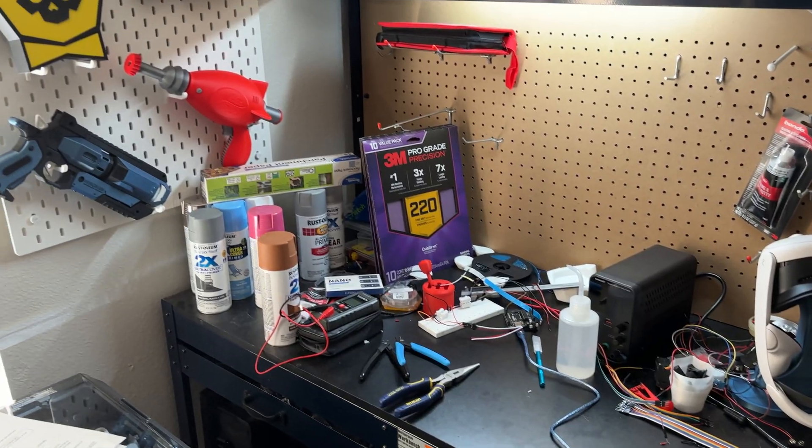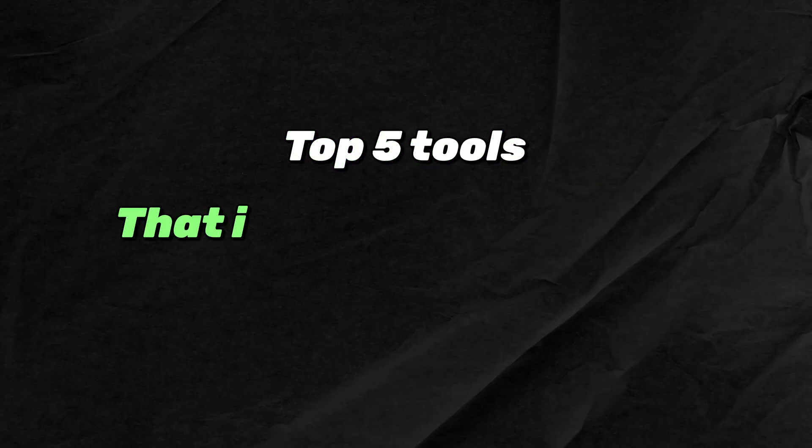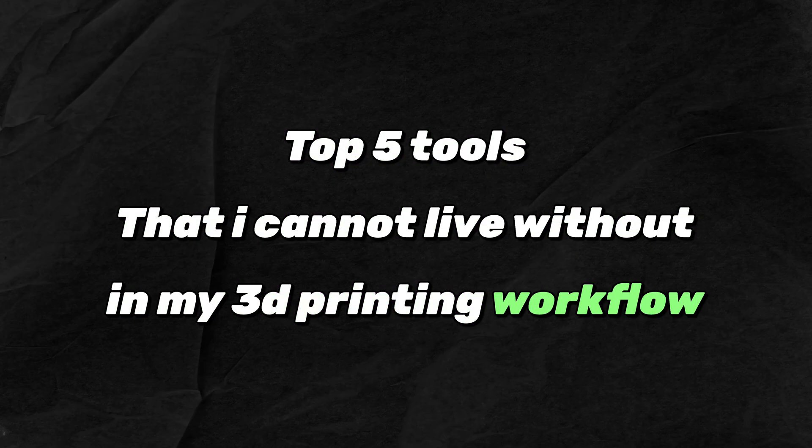It's no question that as a 3D printer you're going to have tons and tons of tools and doodads around your workshop. It might even be more common to buy a tool that you're going to use like once or twice and then set it on a shelf to never be seen again. But that's okay because that's the essence of what we do. On the opposite end of the spectrum there are going to be tools that you use for almost every single print. Here's my top five tools that I cannot live without in my 3D printing workflow.